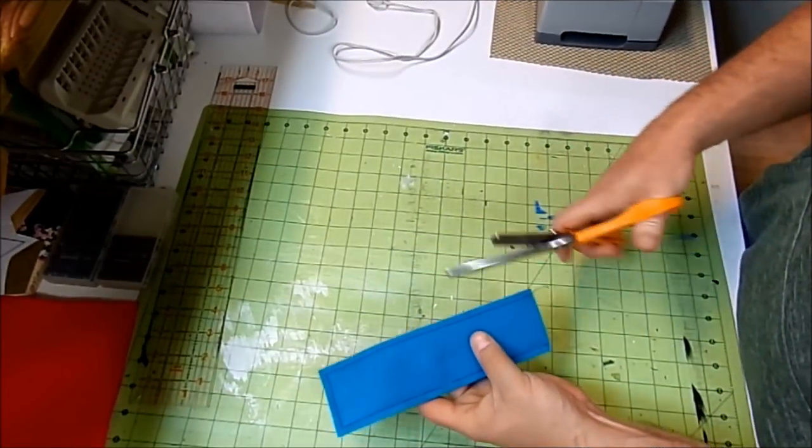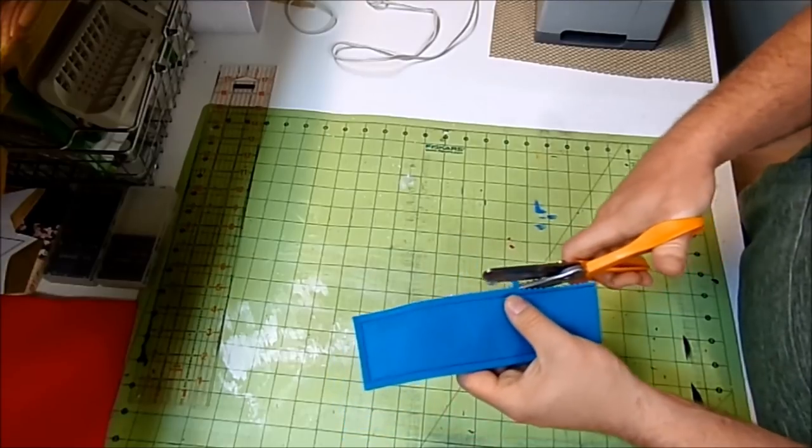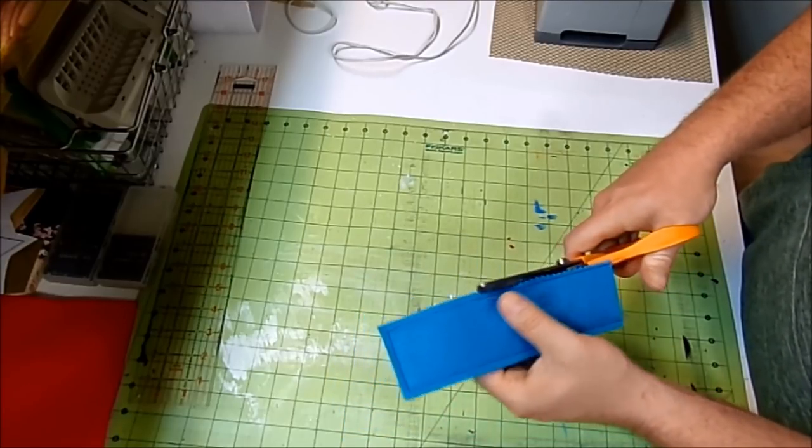Now with my pinking shears I'm just going to go ahead and pink the edges. Felt will not fray, so this is optional, but I just think it makes it look a little bit prettier.